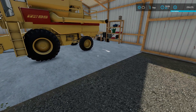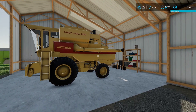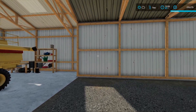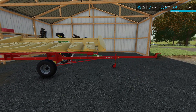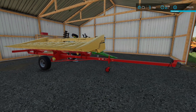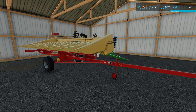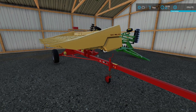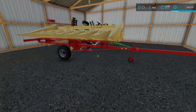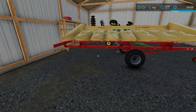Hey everyone, welcome back. So I got the combine finished up and finally found a header trailer that kind of works. I don't have to take the combine down the road with the header attached - that's way too wide. There it is guys, the new header trailer. It's not the greatest, still kind of eh, but it does the job.